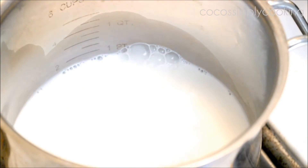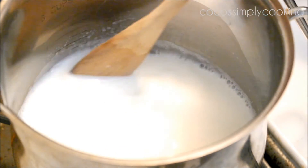In the pot, let's warm up some milk on medium heat.